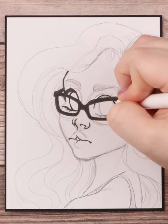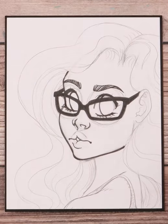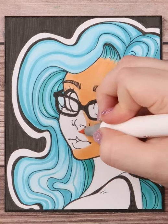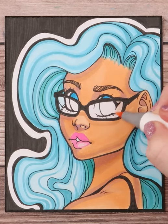Once done, I ink them in completely in black. If you're wanting to go for colored frames, then a simple outline will do. I then erase my sketch lines and color it all in while making sure to color in the lenses part of the glasses lighter.